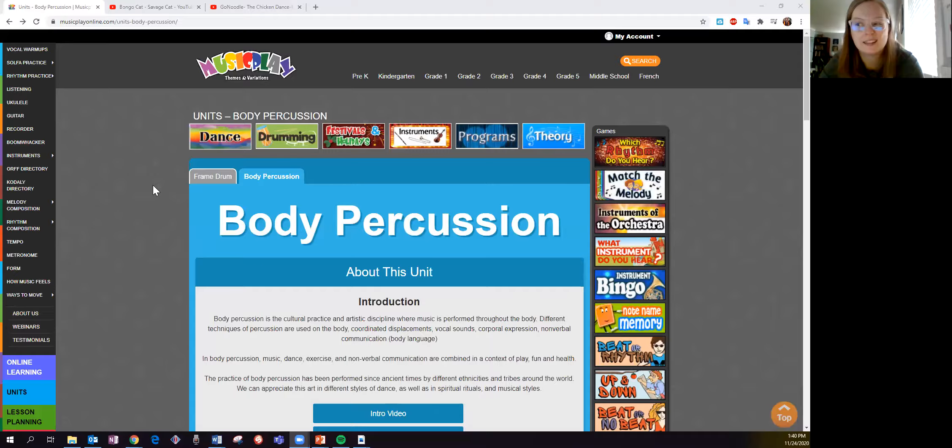Hello, musicians! This video is a tutorial on how to do the body percussion song, Electric Beat. We did this in class and we watched a video on Music Play Online with Christian Mejia. It looked like this.